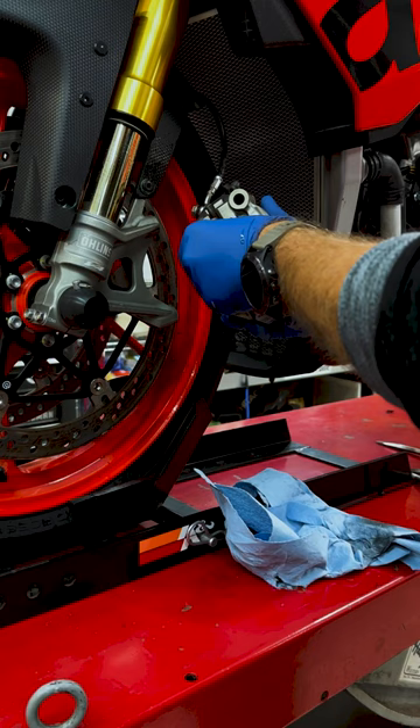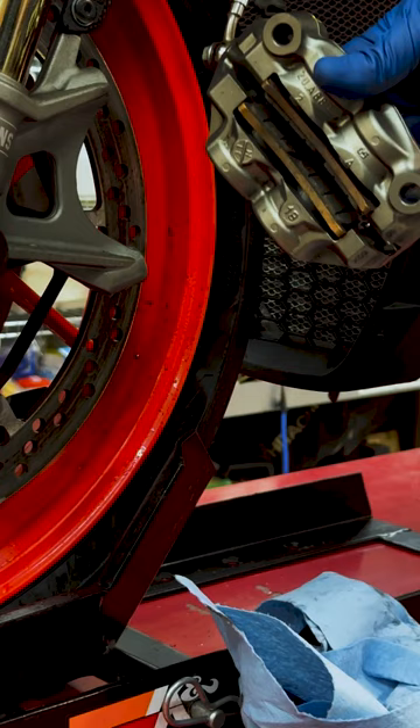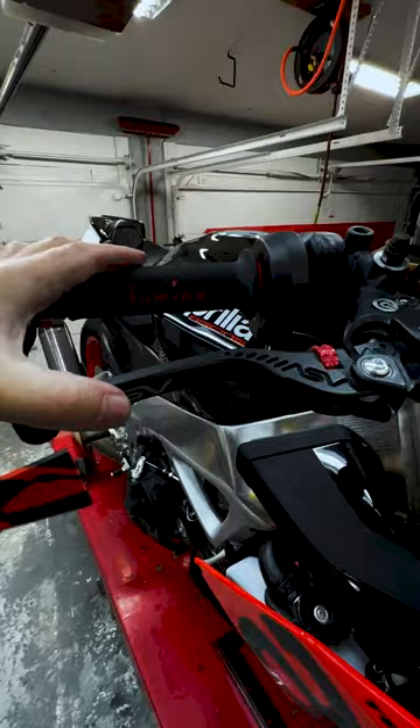Now we just put the brake pads back in and then reinstall the caliper. Don't forget to pump your brakes back up after putting everything back together. Cool!